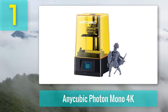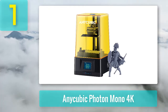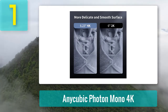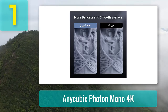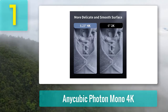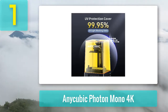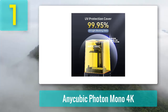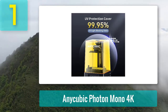Coming in at number one: Anycubic Photon Mono 4K. The Anycubic Photon Mono 4K is hands down the best 3D printer for 28 to 30 millimeter miniatures. It's just as good as HeroForge except it's right in your home and you don't have to wait ages for figures to ship. The Mono 4K improves upon previous models with a slightly larger build volume and a 29% larger LCD screen. The new screen and light source means 2.5 times faster print speeds than its predecessor.